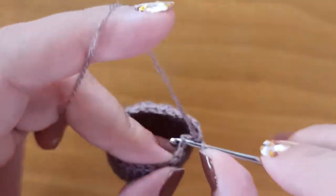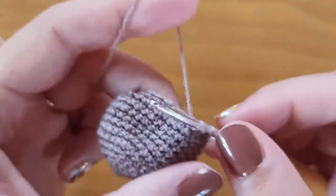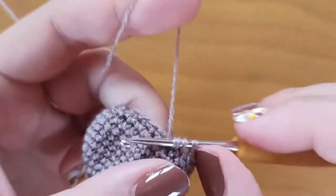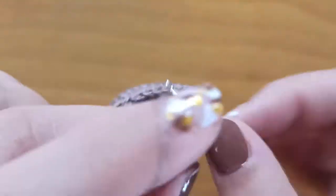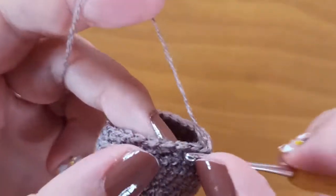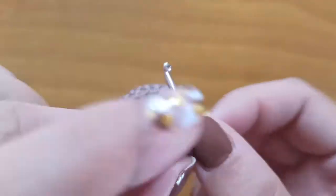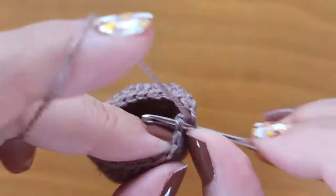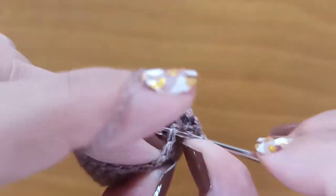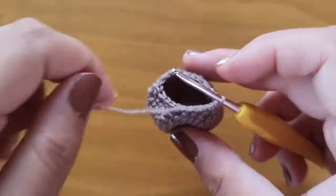In the next round we will make just two single crochet in the beginning: 1, 2, and stitch number 3 will be a decrease. Again two single crochet: stitch 4 and 5, and stitch 6 will be a decrease. Then 7, 8, and 9 will be a decrease. Continue like this to have 18 stitches.